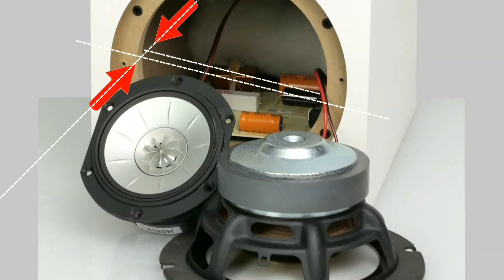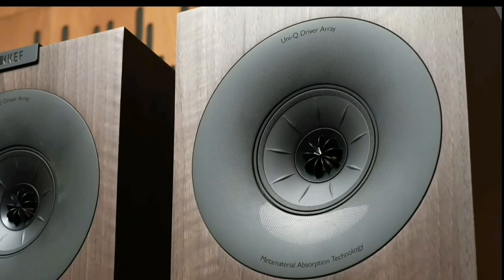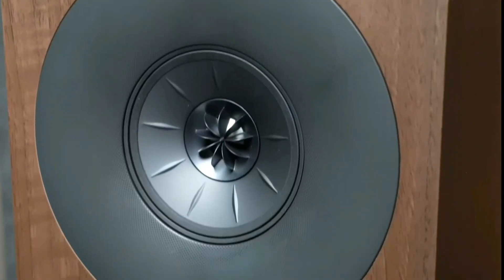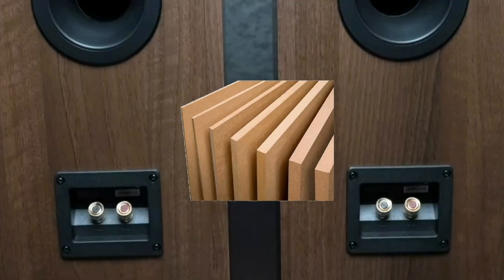According to information from social media that I have received, the thickness of the front baffle of this cabinet is approximately 16 mm. The base material of the cabinet is MDF.